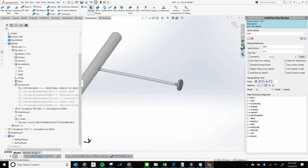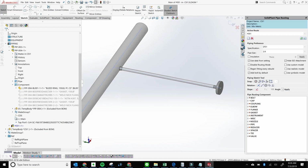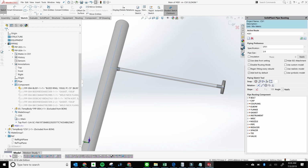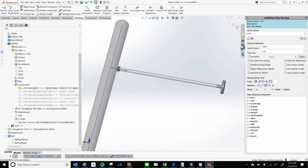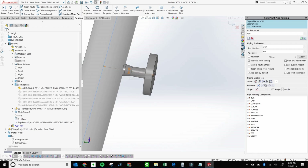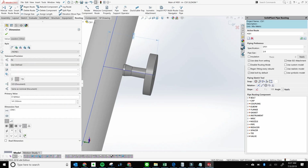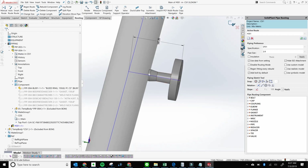Now, how to align this to the weldolet. Go to Routing, then pre-select the sketch line, and go to Assign Length. Give it a value of zero. Watch what happens when we hit Apply — it takes away that pipe in between the weldolet and the weld neck flange, and just leaves them butted up to each other. Exit out of this.